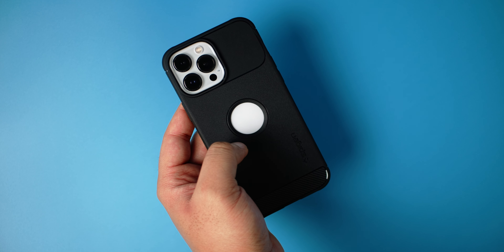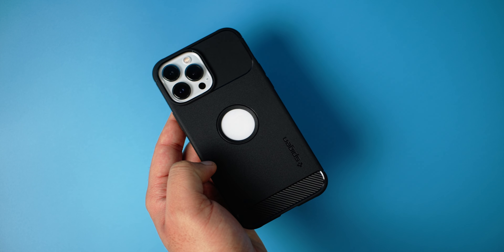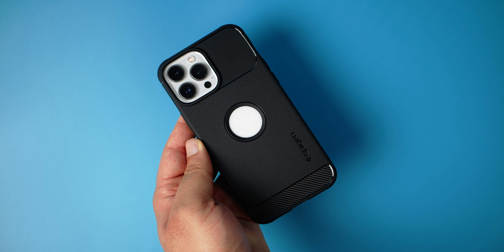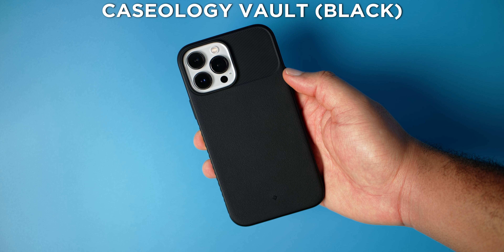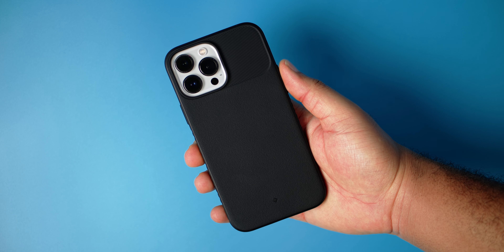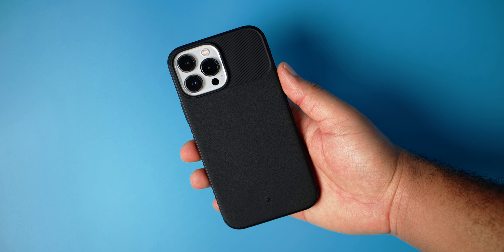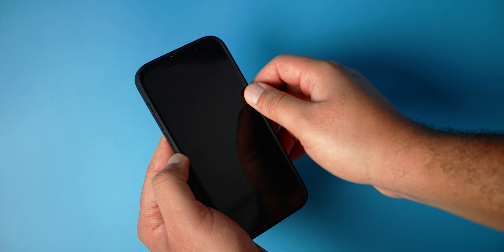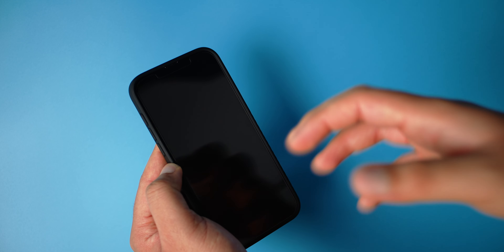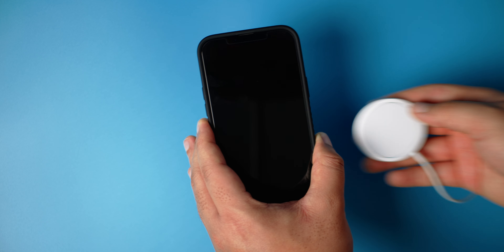I've always loved the Spigen Rugged Armor. They've always been one of my favorite cases — very easy to recommend, lightweight, very protective, and a very nice design. This is the Caseology Vault, Spigen Rugged Armor's classy brother. No need to talk about the buttons too much — they are exactly like the Spigen Rugged Armor. In terms of front lip protection, you have a lot here, very similar to the Spigen Rugged Armor — one of the best we've seen today. MagSafe test — yeah, it works, charging.